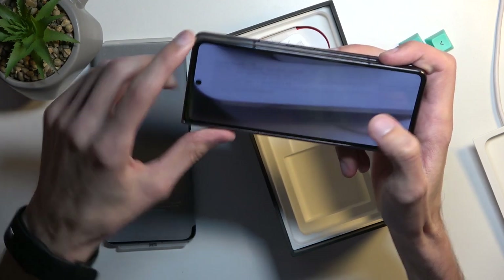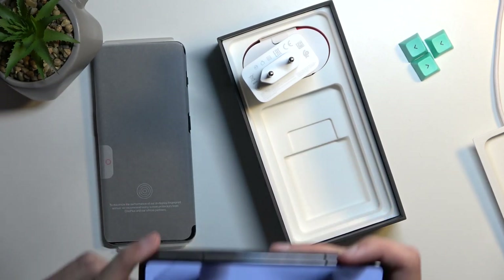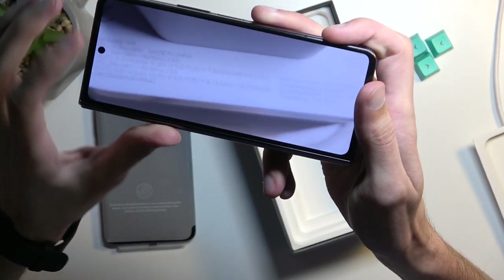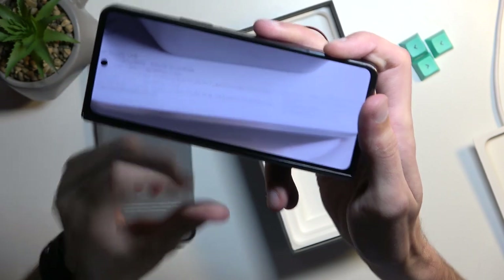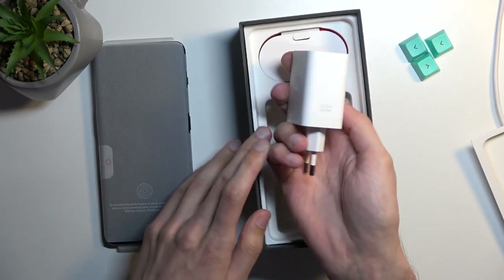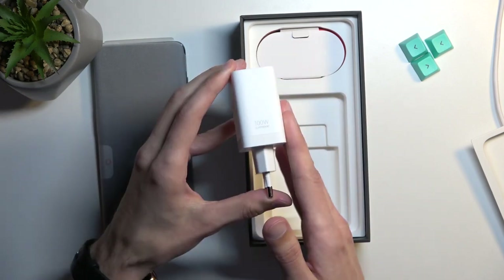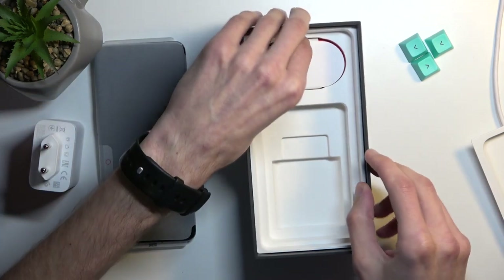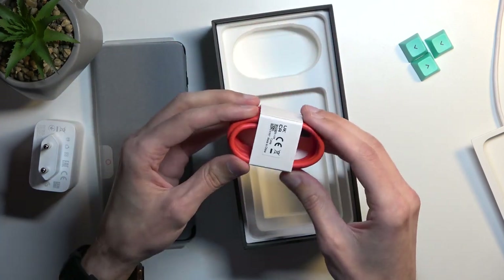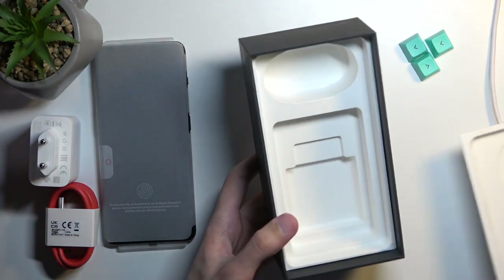It's 100 watts max charging. And right here we have a cable — typical OnePlus branding, or the colors at least. It's a Type-A to Type-C, and that's about all we get in the box.